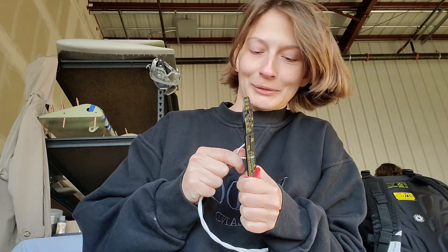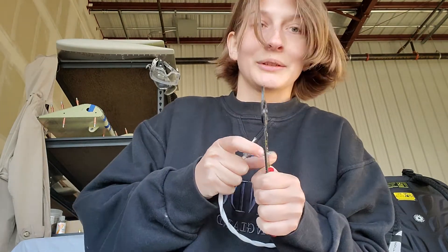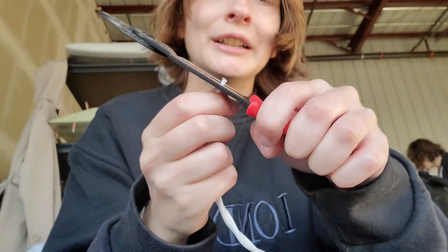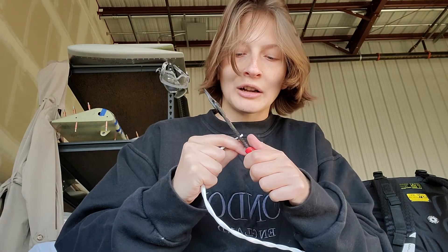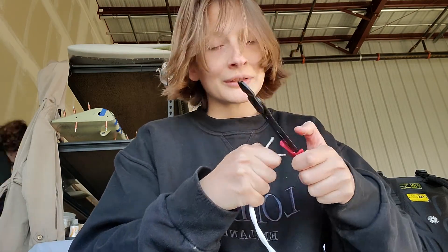I'm stripping alright. This is embarrassing. Don't do what I'm doing. Sorry about that. I'm admittedly very clumsy. The idea is that you put the wire within the 12-gauge slot, you kind of wiggle it around, try to pull it off, and if it doesn't work, you use pliers.